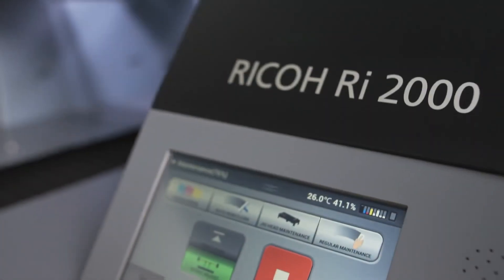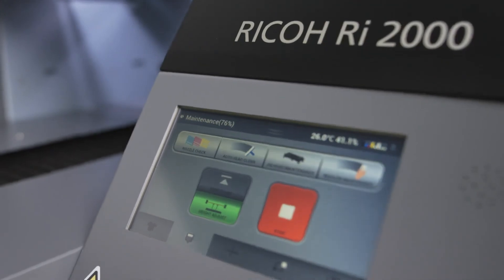The Ricoh RI-2000 is exceptionally fast, easy to use, and delivers outstanding print quality. Take your business to the next level with the Ricoh RI-2000 direct-to-garment printer.